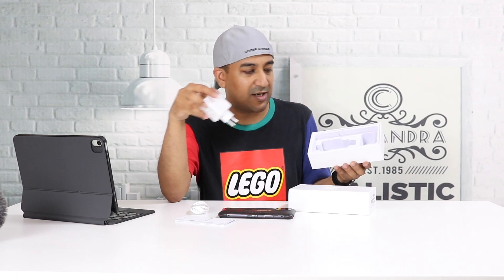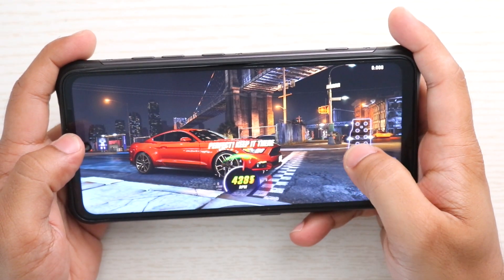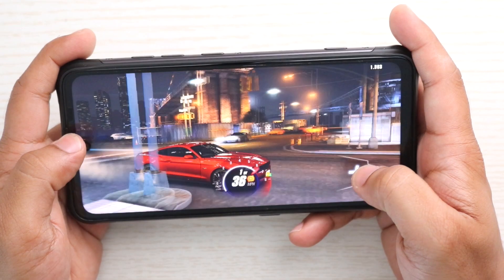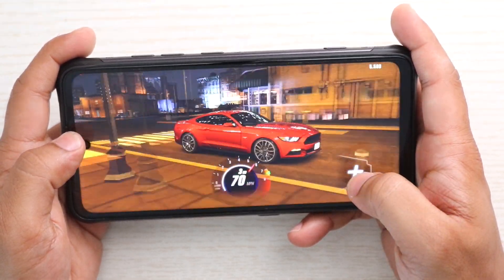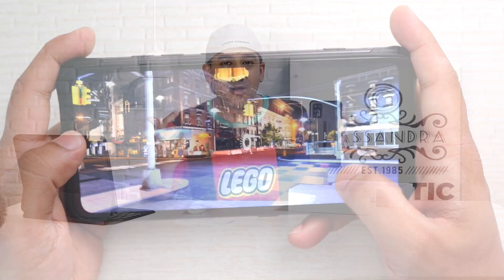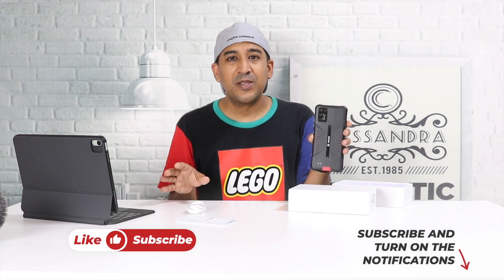There's also a 33-watt charger included in the box — I definitely didn't expect that. Considering the price and segment, if you need a rugged smartphone that takes great pictures and handles gaming well, I don't think you'll find anything better than the Umidigi Bison GT in this price range. If you think there are other options, let me know in the comments and I'll compare them. If you liked this video, please like and subscribe.